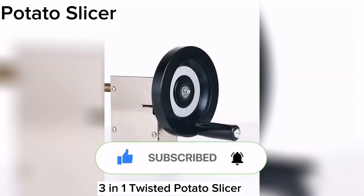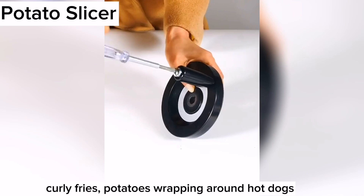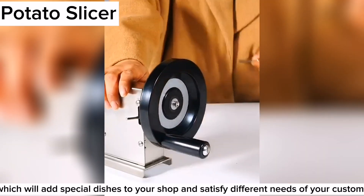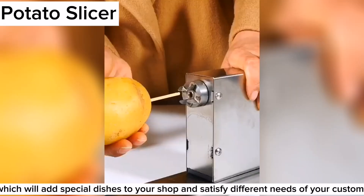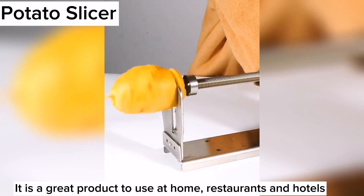This is a potato spiral 3-in-1 twisted potato spiral. This machine can cut potato into spiral, potato chips, curly fries, and potatoes wrapping around hot dogs, which will add special dishes to your shop and satisfy different needs of your customers. It is a great product to use at home, restaurants and hotels.